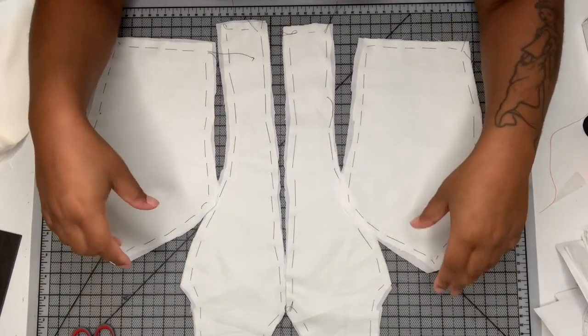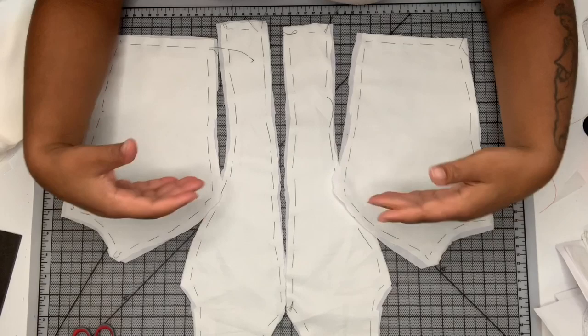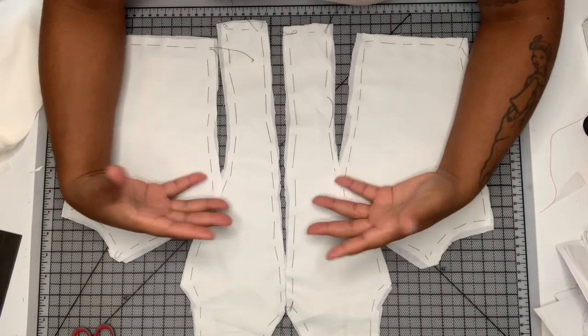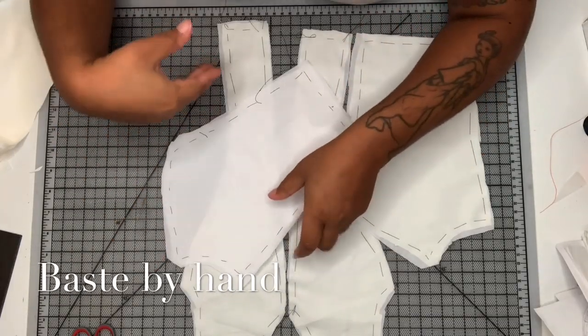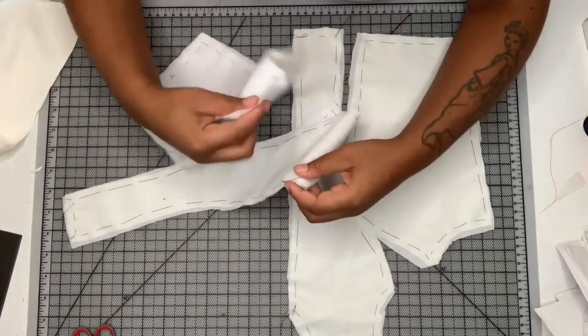Now if you are working with maybe a silk crepe or something that's a little bit more slippery than what I have here, you could go ahead and put your pieces together, pin them, and then baste them together. But I don't think I'm going to baste mine together.